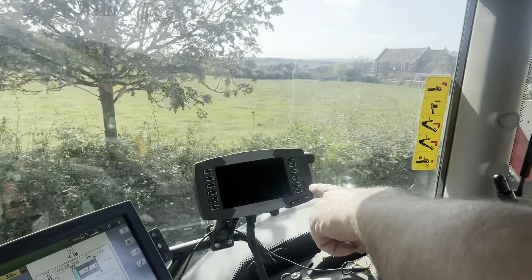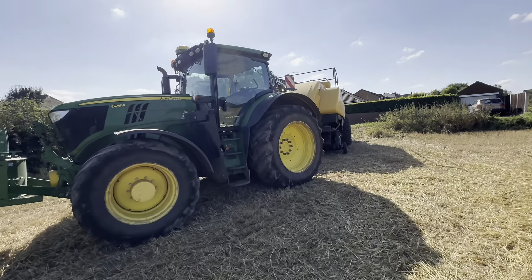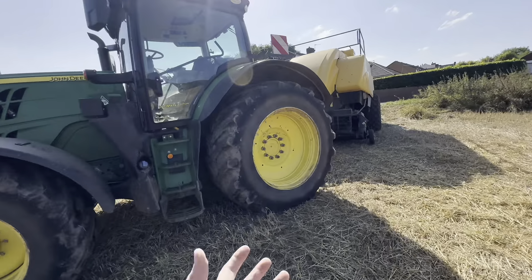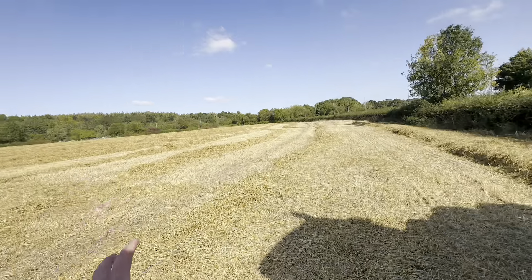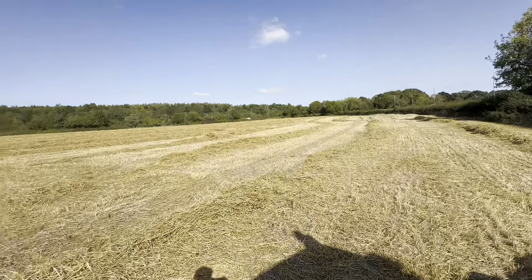I'm crossing fingers that this straw is going to be dry enough for us to bale. The guys have got the baler on. We had a few issues with the isobus connecting to that screen but we've got it on the track screen, so fingers crossed this is going to work all right. We got to the field and tested the straw - I haven't tested it technically but it fell through my hands. It's not quite where I'd want it to be, but it's not far away.